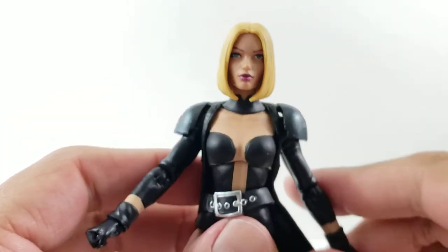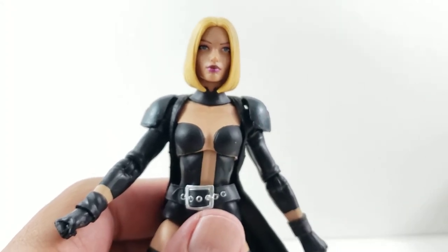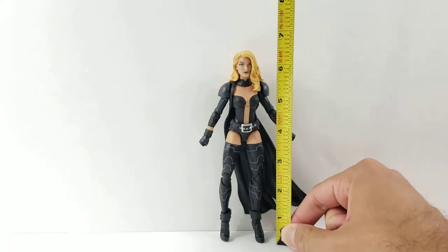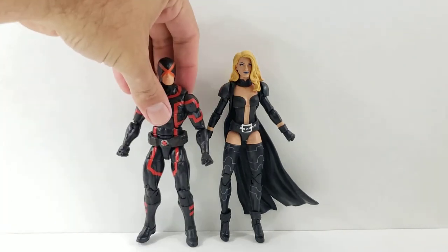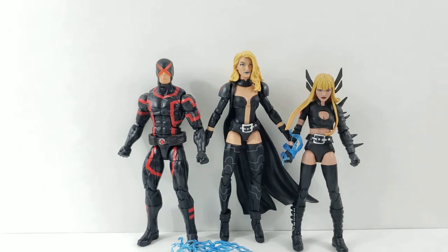I sadly don't have another Emma Frost to compare — I don't have the Puck Wave one, which was really hard to find. She's pretty expensive though. She's leaning there — not actually leaning, just propped up against the wall — but she is just under six and a half inches tall. For comparisons I brought out the Marvel Now Cyclops, the Toys R Us exclusive Jubilee Wave version, along with the Walgreens exclusive Magik. I did some research looking up images of her in this suit to get a good comparison, and these two appeared in several pictures together, so I thought it would be fun to show.